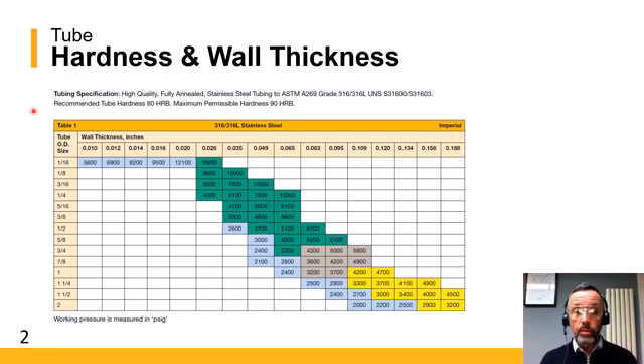Very simply, what we have for all of these is the OD sizes on the left-hand side, which are available for that particular material and tube fitting combination, and then the wall thicknesses across the top, which are available in the different OD sizes and combinations that we offer.